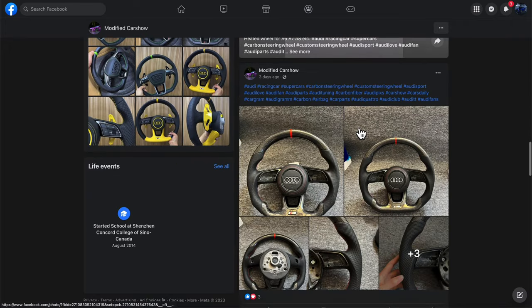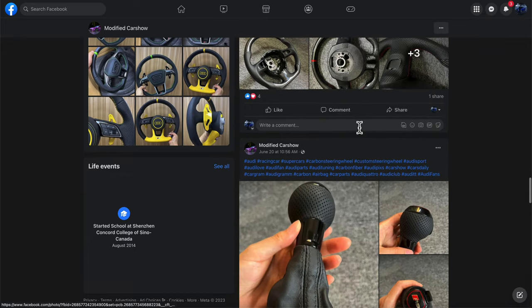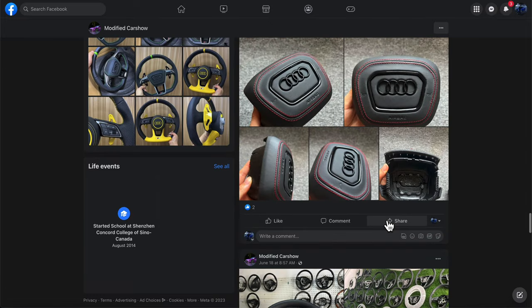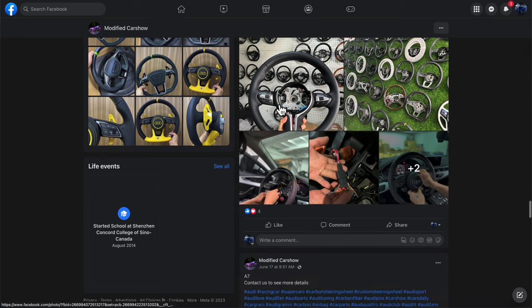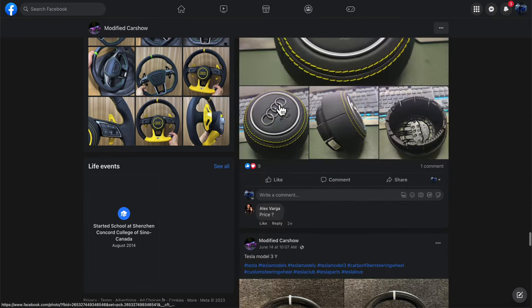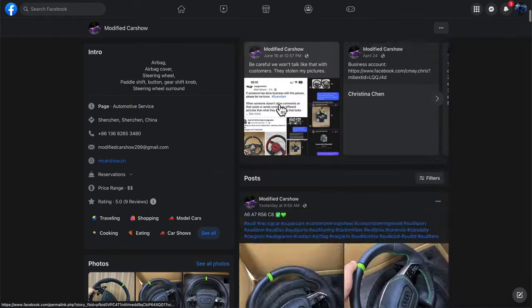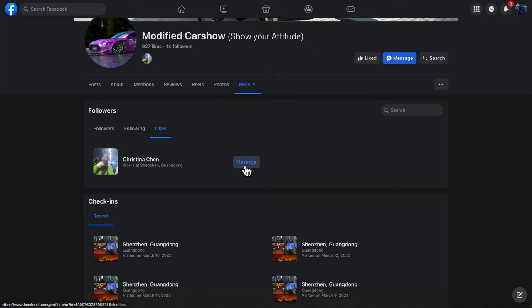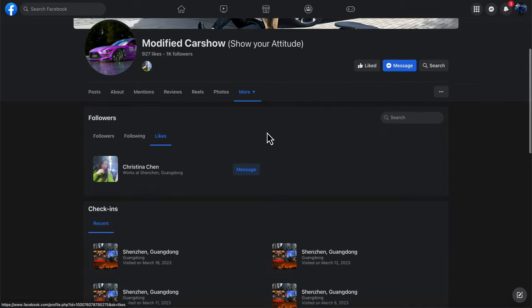She has a ton of really cool products — my wheel came assembled with the buttons but you can choose to get the buttons yourself and install them. They have products for the A3, S3, RS3, and other Audi and BMW products as well. The owner of the page is Christina Chen — message her directly. I sent her a PayPal Business payment, got tracking, and it arrived in about two to three weeks. She's super legit and reliable. Make sure to smash the like button, turn on post notifications, subscribe, and I'll answer all your questions in the comments.